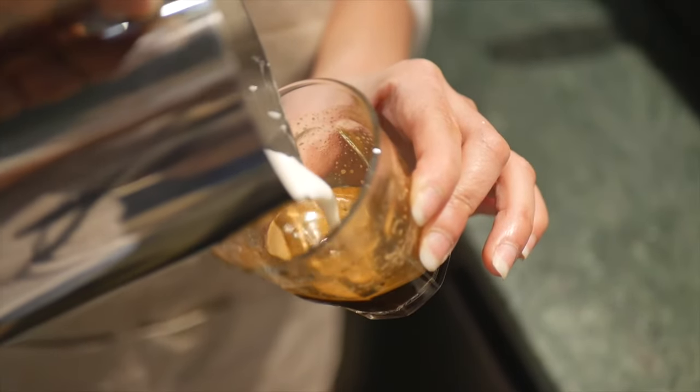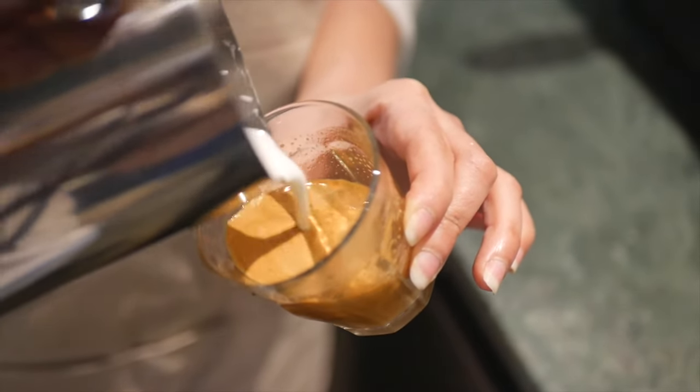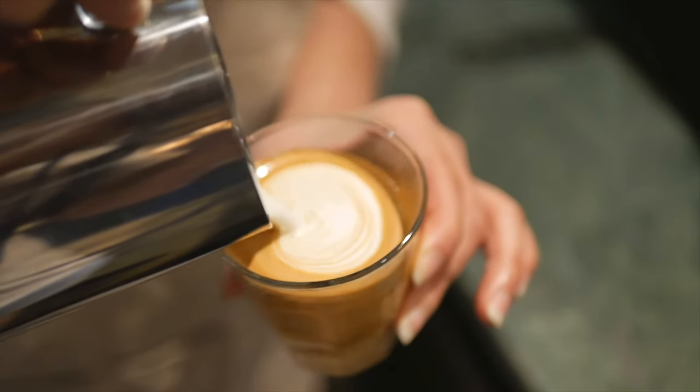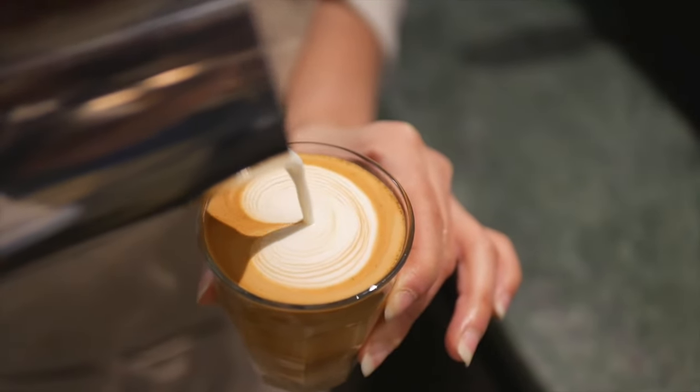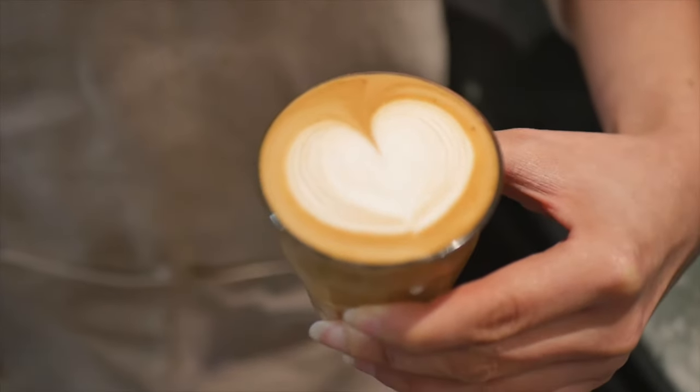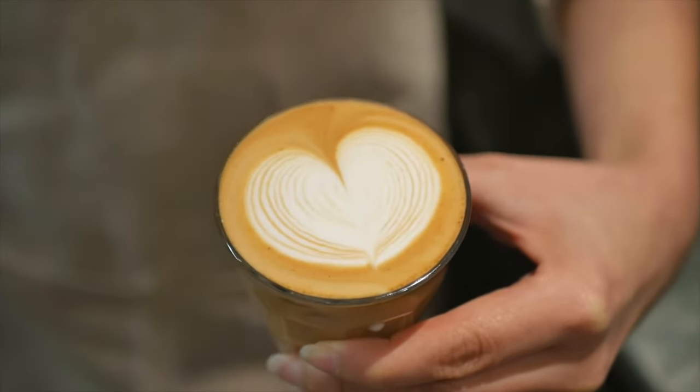The next drink is piccolo latte. It is basically a smaller version of café latte — one shot of espresso and milk with foam. It is served in a three to four ounce glass, which makes it stronger than a café latte.